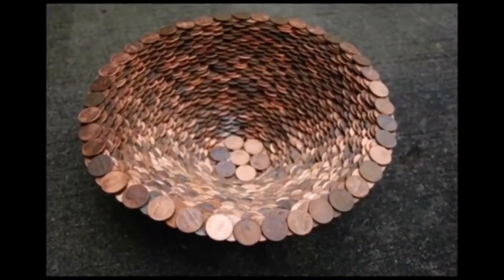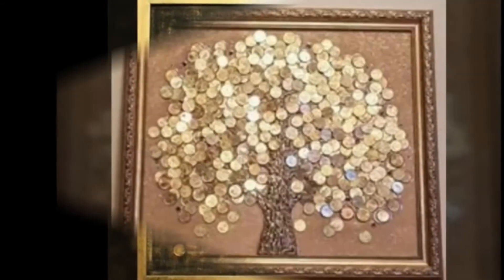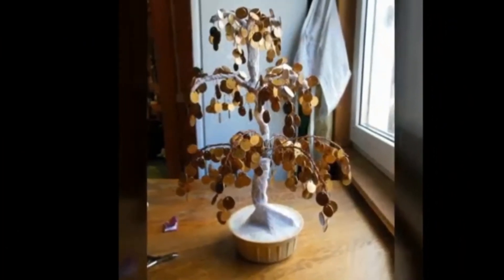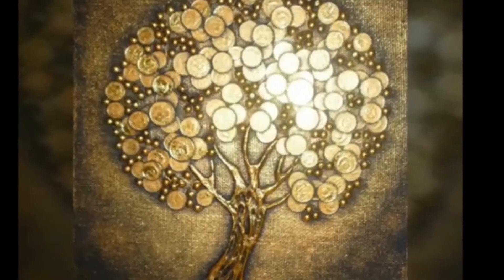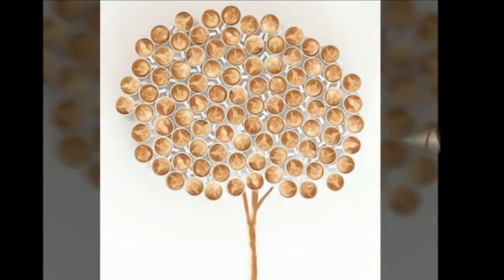Decorating with pennies is cheap and fun. The photo frame decorated with pennies can be an ideal gift to your beloved ones. Using cardboard paper, matcha letters, copper paint, and pennies to make these unique home decor pieces.